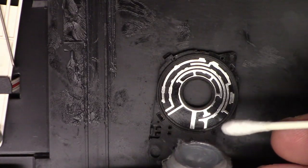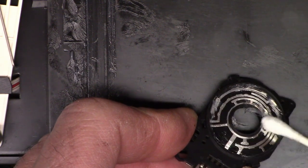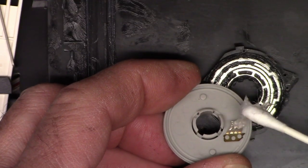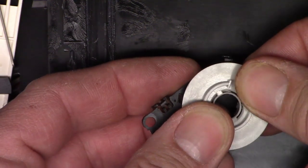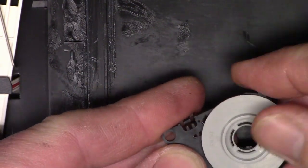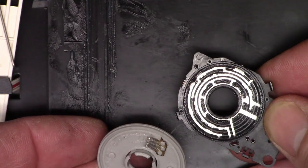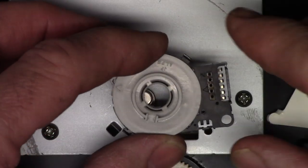That looks good. I have a tube of silicone dielectric grease — I'm going to get some on my Q-tip and coat the conductors with silicone dielectric grease, as well as the contacts. These two halves just snap together. Next I'm going to run it around a few times, then snap it back apart one more time — it just pops open. That looks really good; you can see the tracks in there now. We'll snap it back together and go ahead and remount it.